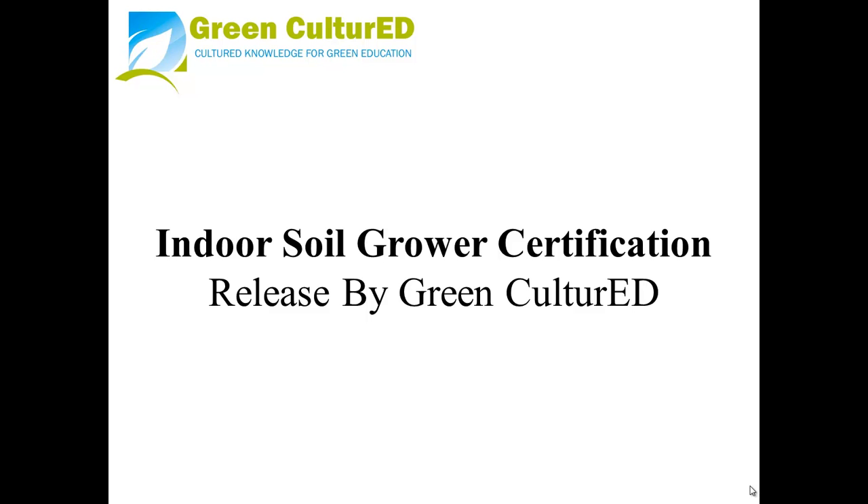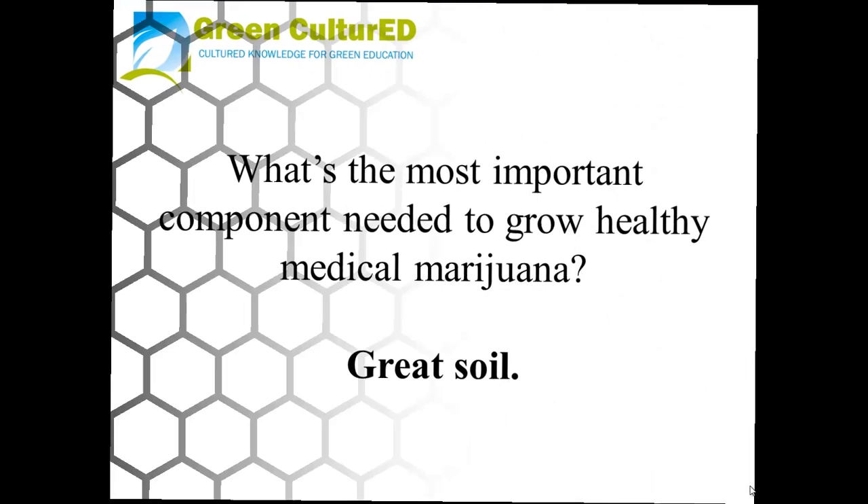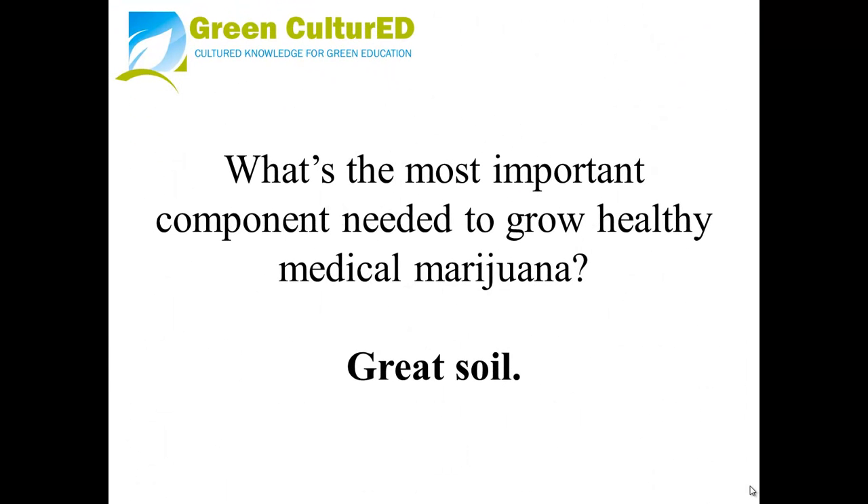Indoor Soil Grower Certification, released by Green Cultured. What's the most important component needed to grow healthy medical marijuana? Great soil.